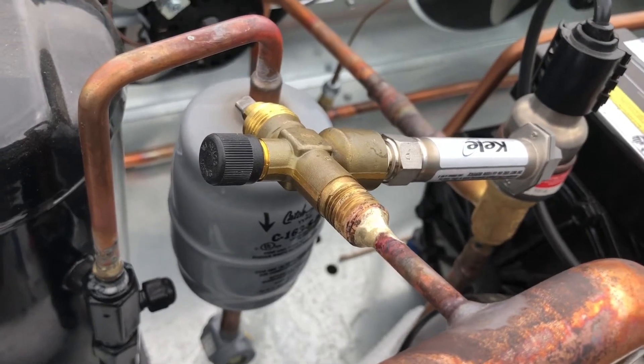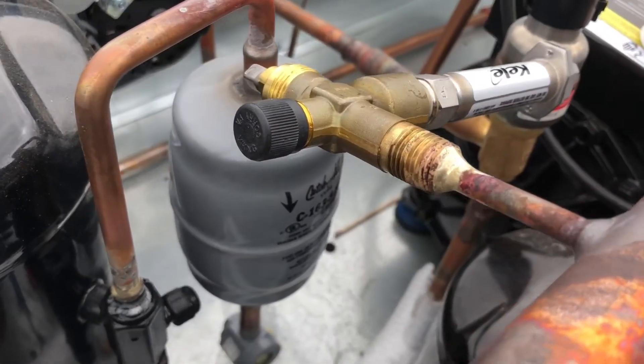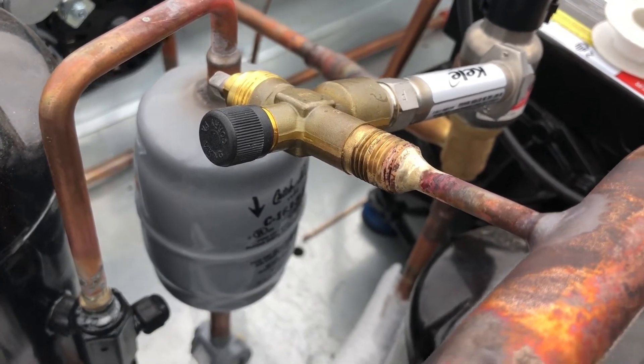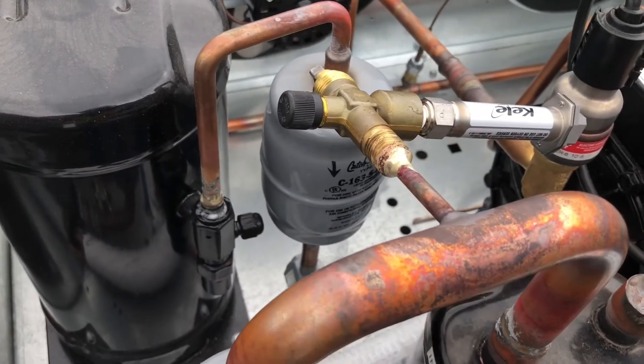I want to show you real quick in case there's some beginners watching that didn't know, or they run into something like — how the hell do I get copper to stick to brass? That's how you do it right there.